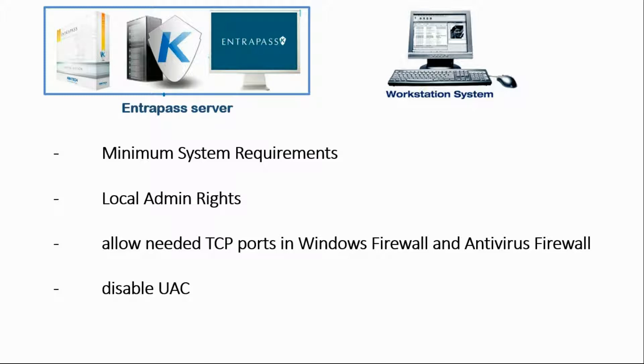With those admin rights, we'll be able to allow the needed ports in the Windows firewall. Nowadays, antivirus adds some layer of firewall, so we'll add that too. In case you have an antivirus that also has a firewall, we'll add those ports as well — the exceptions needed. And to finish, to get the computer ready, we'll disable the UAC, then restart the computer.